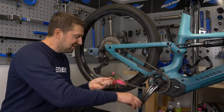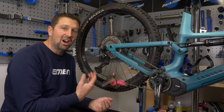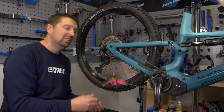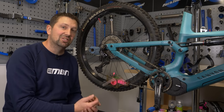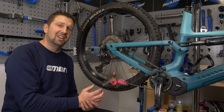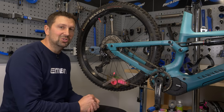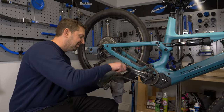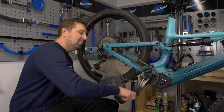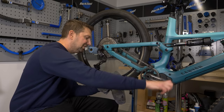Once you're happy your chain is nice and clean, you need to get rid of the degreaser. Some degreasers are waterless options, meaning they simply evaporate and you don't have to rinse them off. But this one requires getting the chain wet to make sure the degreaser is fully removed — this is a vital step, because if you apply lube on top of degreaser, it's going to get degreased quickly and you won't have any lube on your chain. The easiest way is to wipe around the chain with a rag to get the excess off, then remove the chain from the bike and rinse it under the tap.